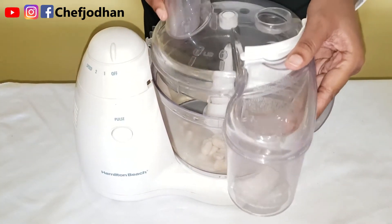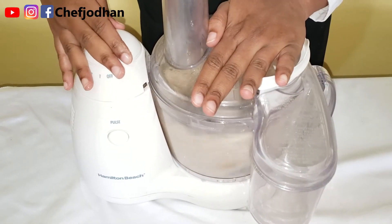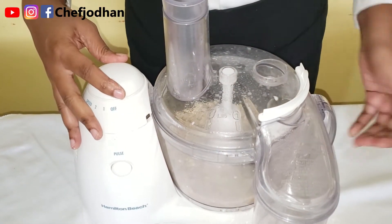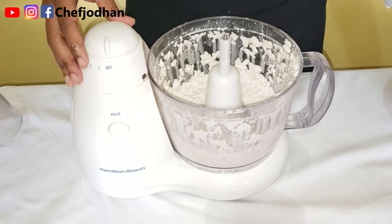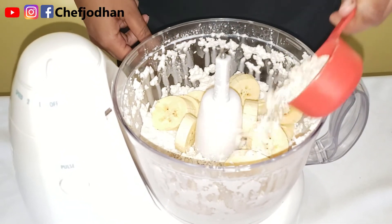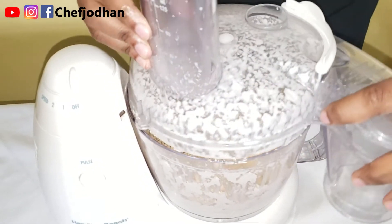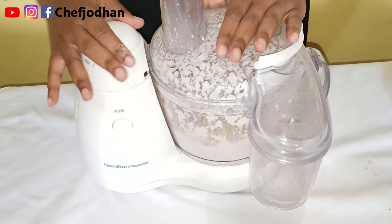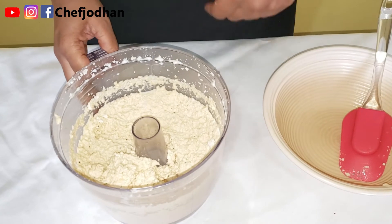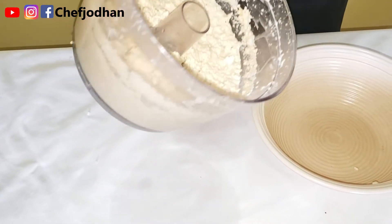You could also use a blender for this process. Process for a minute or two until smooth. My peanuts are smooth — time to add the plantains and the oats. Allow this mixture to process for a minute more. After processing the peanuts, plantain, and oats, this is what the mixture looks like. I'm going to scoop it out into a bowl.